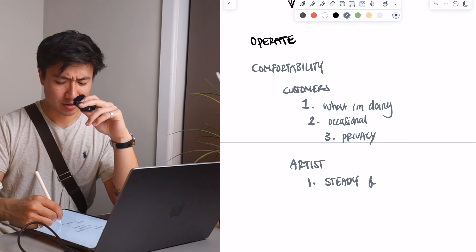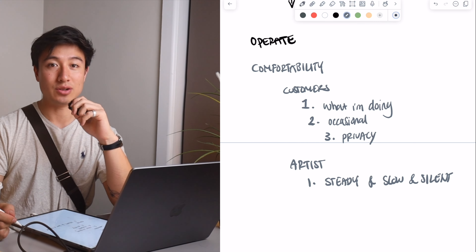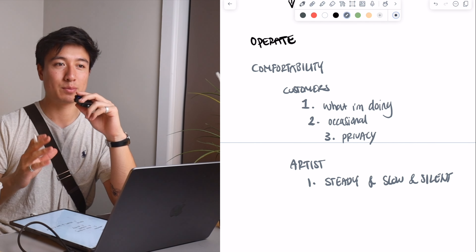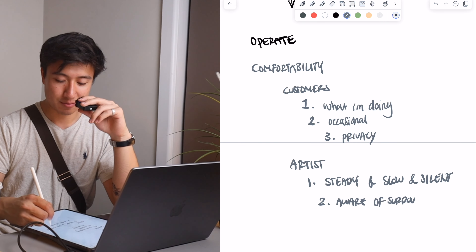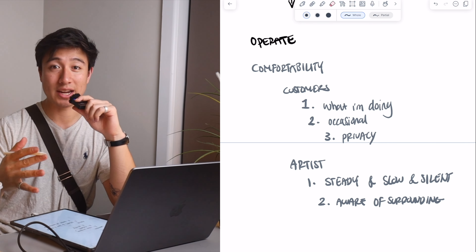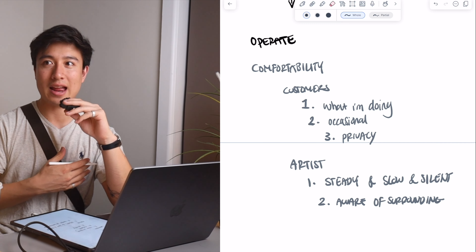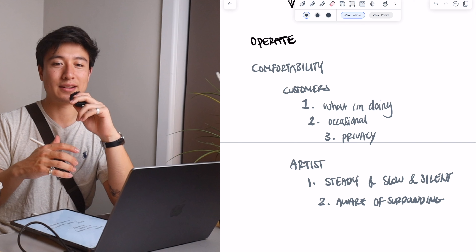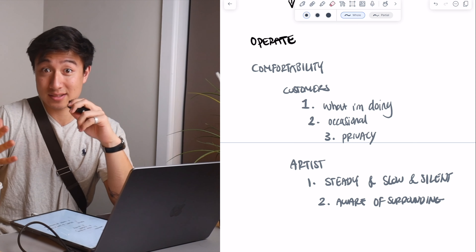On the flip side is the artists. It's important that I'm respecting the artist and what they're actually doing, which is tattooing. Tattooing is an art where you have to concentrate a lot and be very precise. So if there's a videographer there with a big camera recording them, that's going to be on their mind. I have to make sure I'm very steady, very slow, and very silent. When they're tattooing, I don't want to make any sudden movements, any large noises, or disrupt them from their work. I want to be like a ghost, a ninja — silent, pretending I'm not there, but still getting the shot.